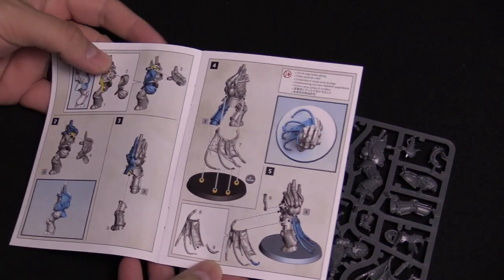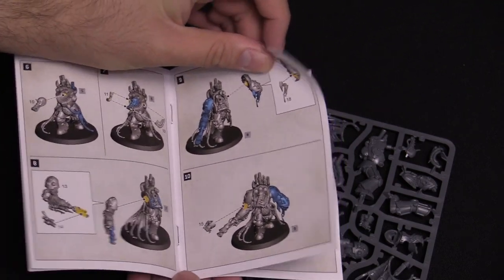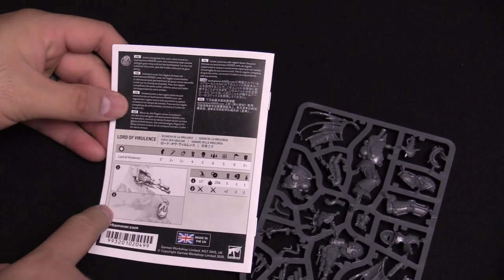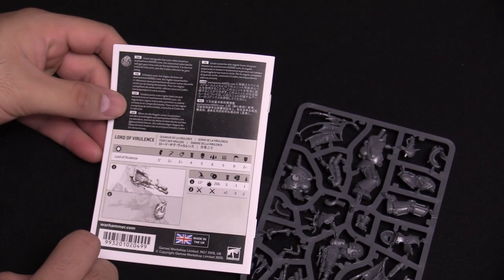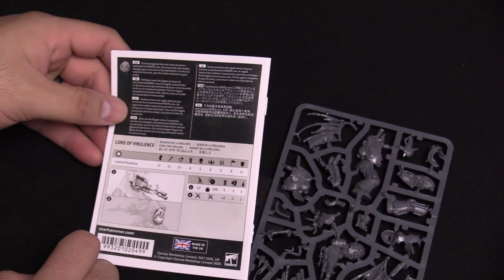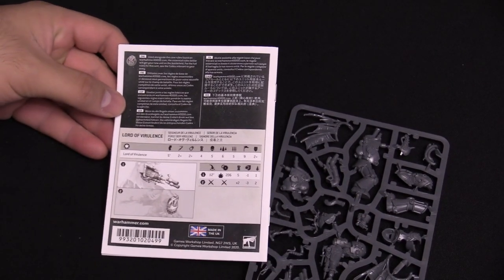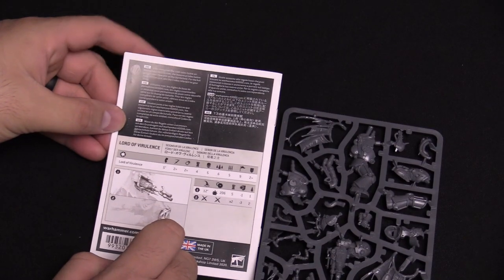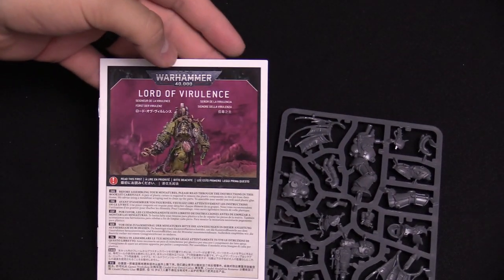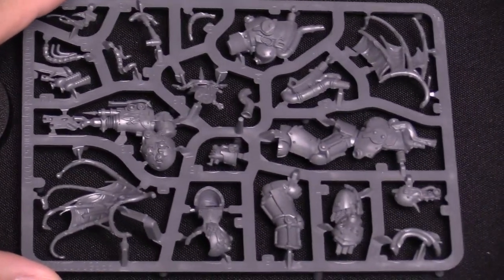Got the instructions — looks pretty straightforward, full color instructions as always, really handy. It's got the stats in the back too, which I'll go over quickly: Move 5, Weapon Skill 2+, Ballistic Skill 2+, Strength 4, Toughness 5, 6 Wounds — which is nice — 5 Attacks, Leadership 9, 2+ Save Terminator armor. It's got a twin plague spewer and a power fist. There you go — Lord of Virulence rules.